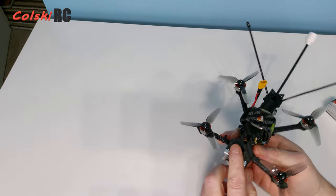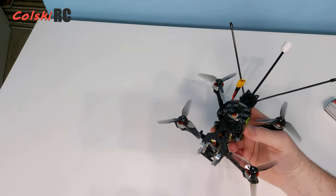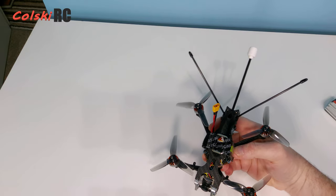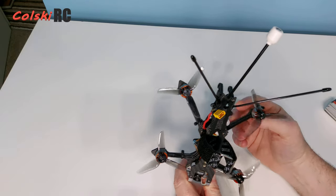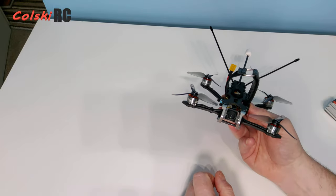I'll have a proper video coming up shortly with a full flight test. I'll also flight test it with the small 4K camera from Insta360 and have some footage from that, since I've already printed the mount for it.